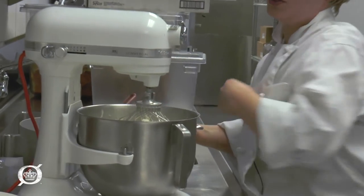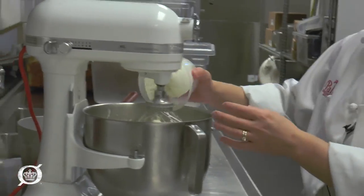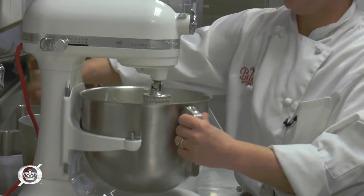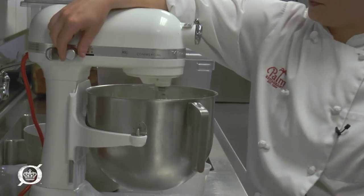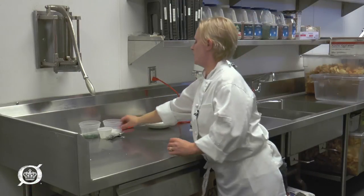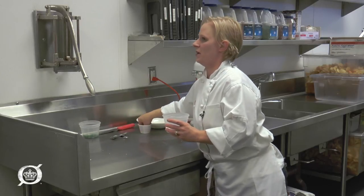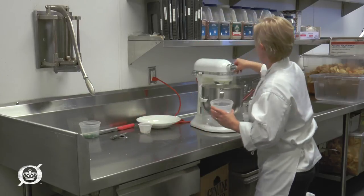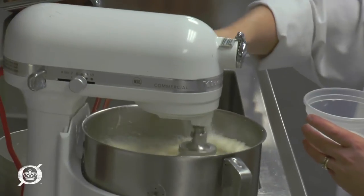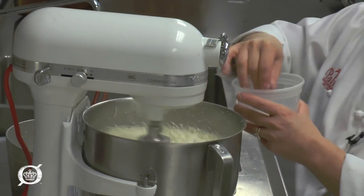I'm gonna go ahead and put in the goat cheese — about eight ounces. I want to add that in last so it stays nice and creamy. While it's mixing, add some kosher salt, and if you like pepper you can add white pepper. I would give it at least a tablespoon and you can always season more later.